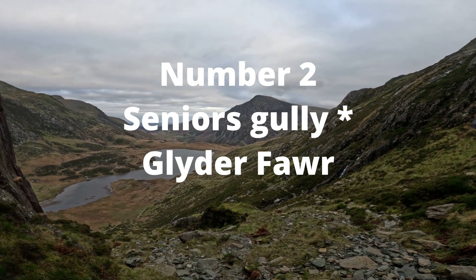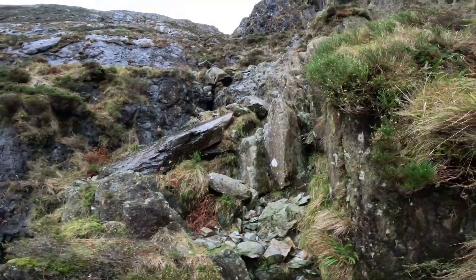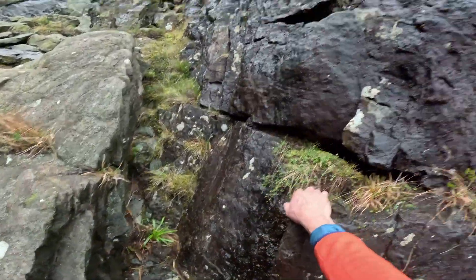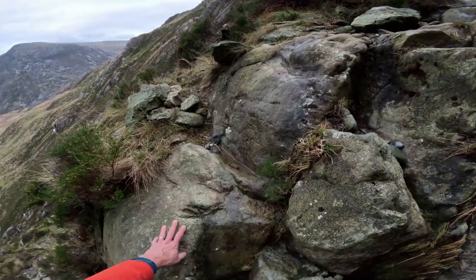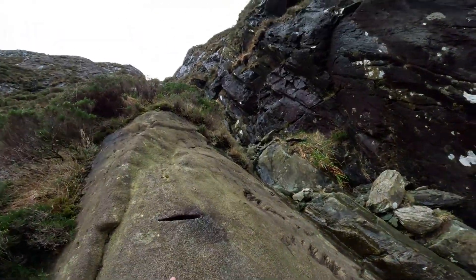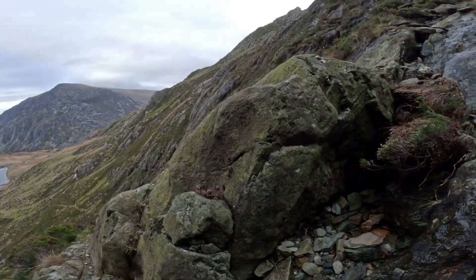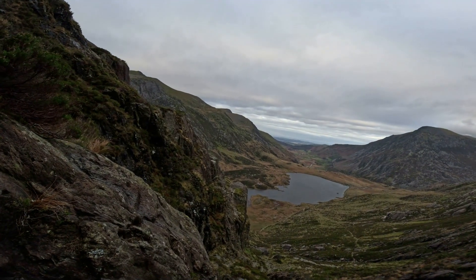Senior Scully on the Glitter Wire is best attempted in drier periods. It's not impossible during the wetter periods, but I found it incredibly slippery and the rock very greasy. The scramble itself is a lot of fun and the gully makes you feel quite protected. Plenty of great holds and excellent foot placements. As you gain more height, the scrambling gets better and better, and so does the view.